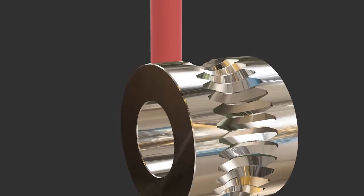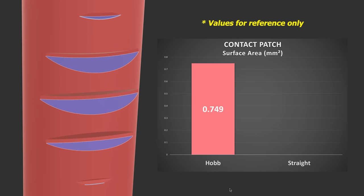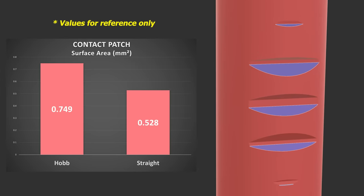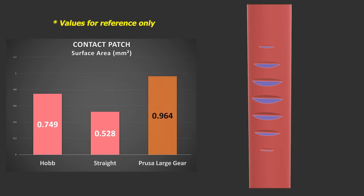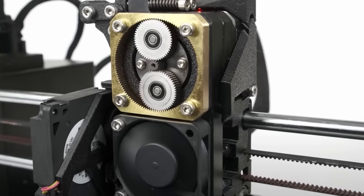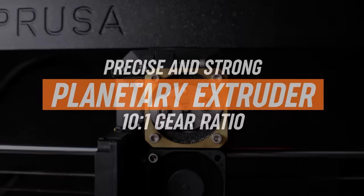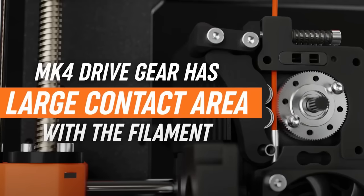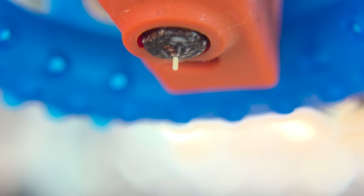But didn't we mention that the hobbed groove was designed to enhance traction? Indeed, straight cut gears provide less traction. So Prusa compensated by increasing the diameter of the extrusion gear. That larger gear necessitated a solution to maintain an optimal stepper motor speed without sacrificing precision, so Prusa incorporated a 10-to-1 gear ratio planetary reduction gearbox, which keeps the stepper speed in the ideal range while delivering ample torque to smoothly push the filament.